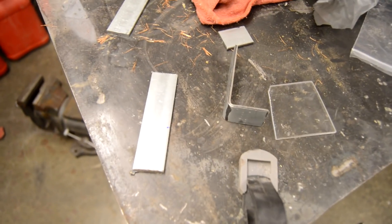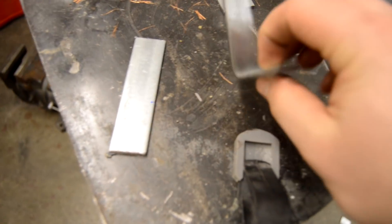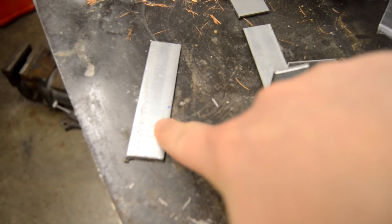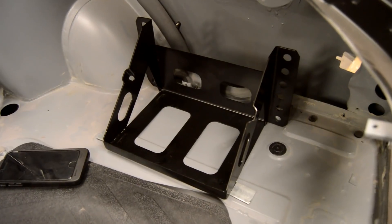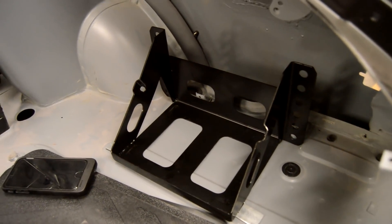I've got some steel cut out here — you can see I've already made one — and now I just need to go ahead and bend this in the shape of an L. Nothing can be too easy, but I'm glad I caught it sooner rather than later.